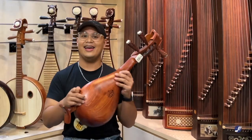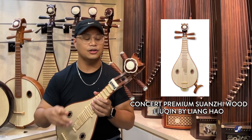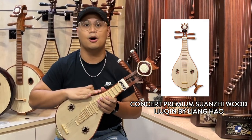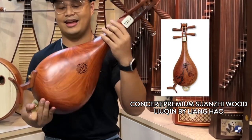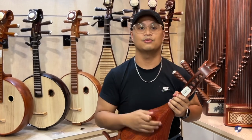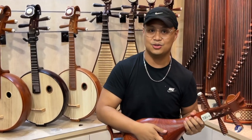And in my hand, we have the exquisite-looking Suan Zimu Liu Qin by Liang Hao. What's so special about this Liu Qin is that there's an extra sound hole at the back, which we've been told helped with the sound projection of the instrument.